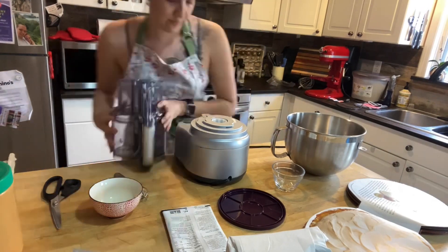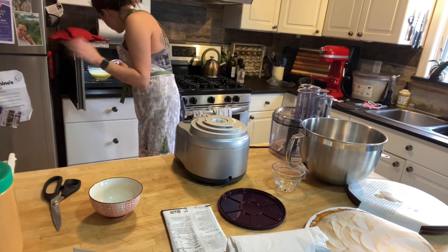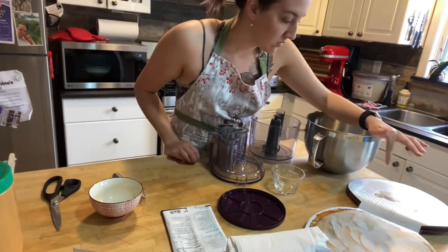Whisk it again at the end and add butter if desired. Once finished, you can put it into the fridge to cool.